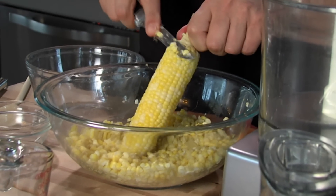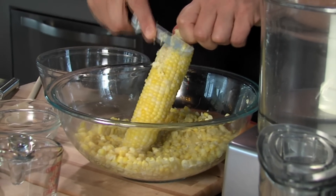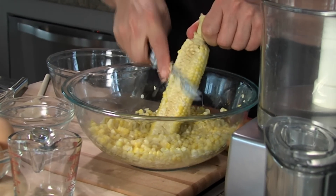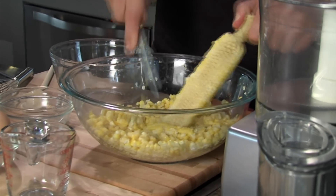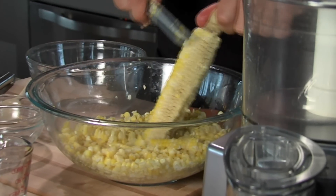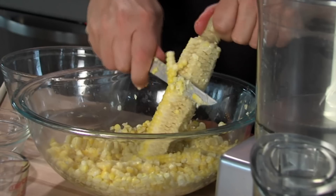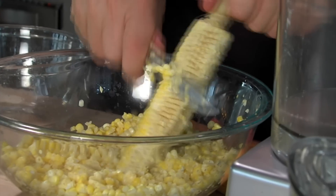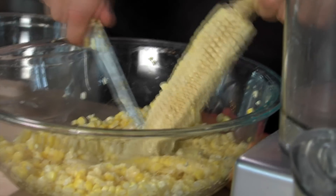You just want to take it and cut it like that. You don't want to cut into the cob — you just want to take the kernel off, and then in a moment we'll milk it. Just cut the kernels off like this. It smells really, really good. The aroma of the sweet corn is just divine.